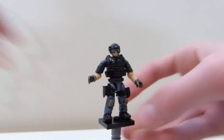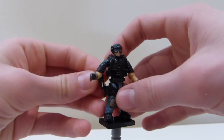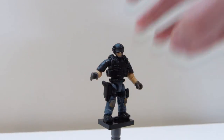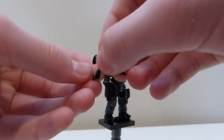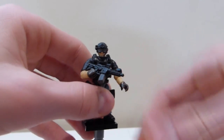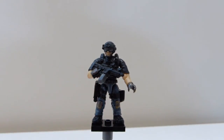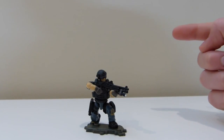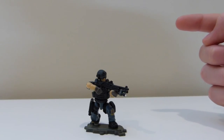So now I'll put this figure back on his stand. The pistol just slides right into the holster, just like that. And I'll give him back his rifle. And we can put his stand back. Now let's just wrap up this video. Click here to subscribe. Click here to see my playlist of all Call of Duty-related figures and custom Megabloks figures that use the Call of Duty bodies.